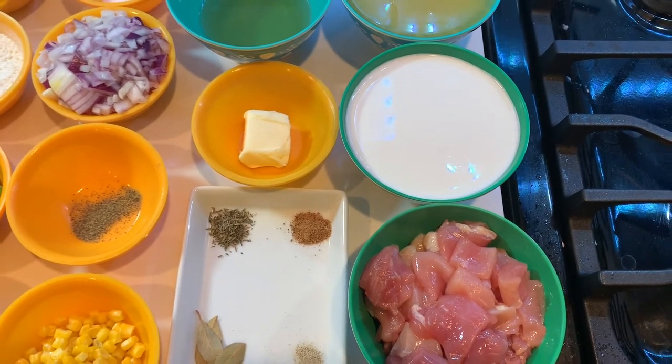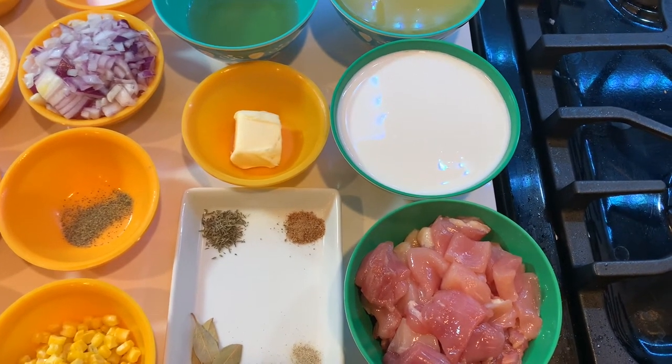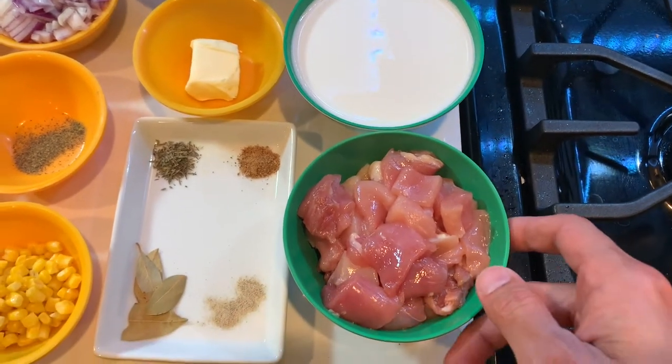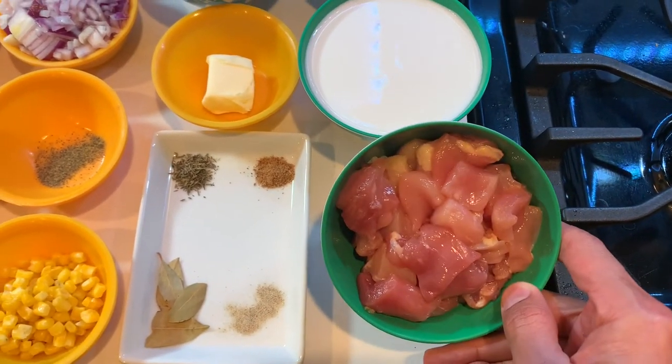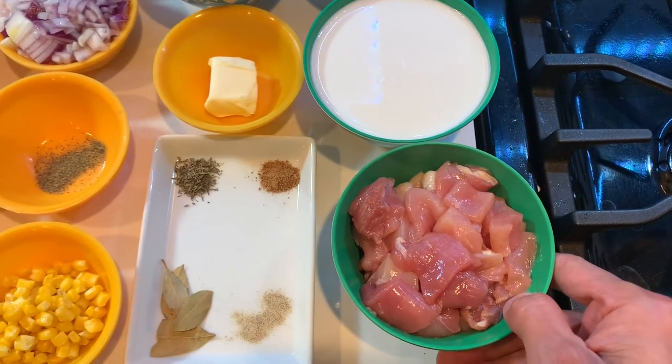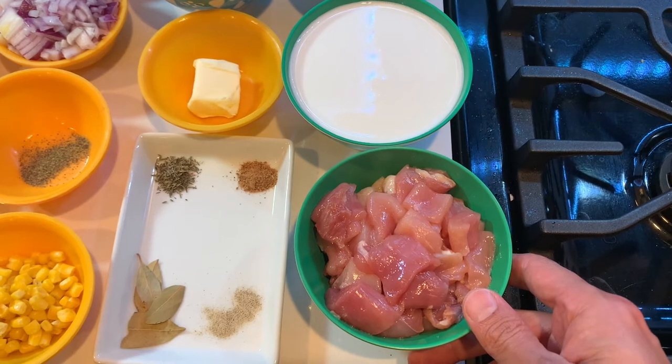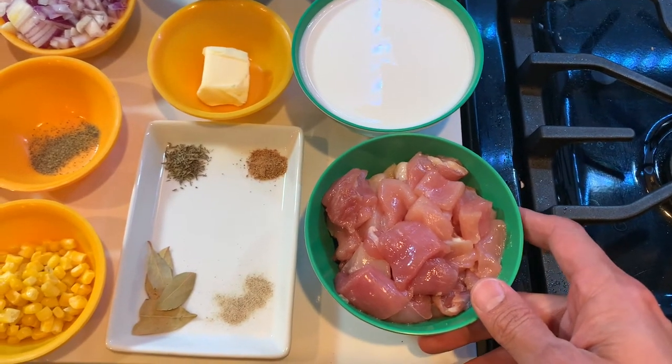To make the chicken pot pie, we have divided the ingredients into two sections. The first section is to make the filling. For the filling, I have taken one cup of boneless chicken meat. We can take a mix of thigh and breast, or just thigh or just breast will be fine.